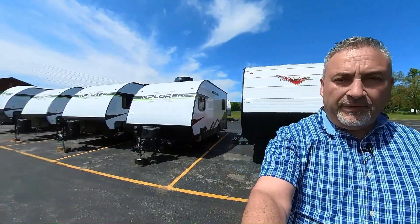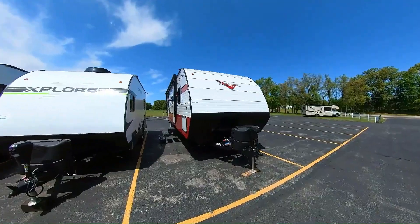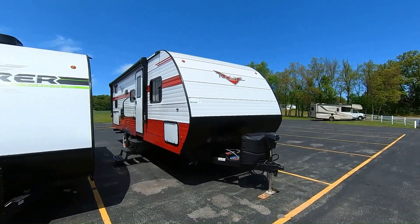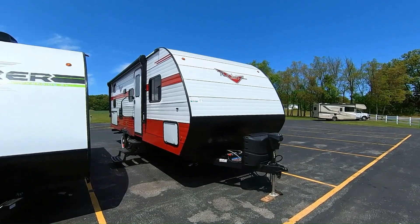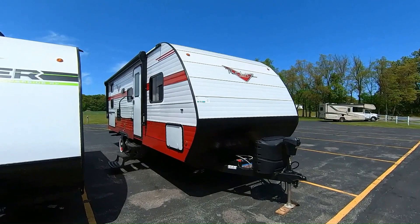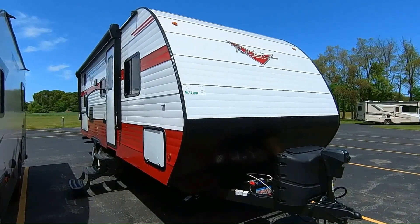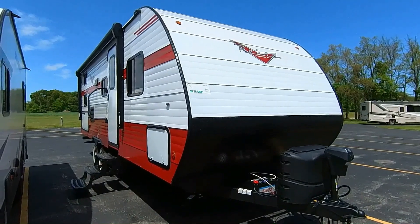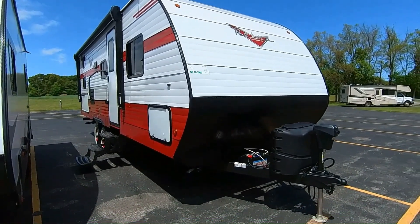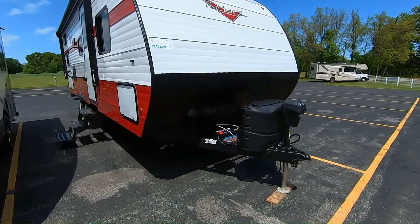Hello campers, this is Jeff Lemon at M60RV in Jones, Michigan. Just want to give you a look at this retro model by Riverside RV in LaGrange, Indiana — locally made, family owned. These are nice solid little trailers capturing the retro market. You can see the styling and coloration reminds you of an old Chevy from the 50s — you could almost hear the music.